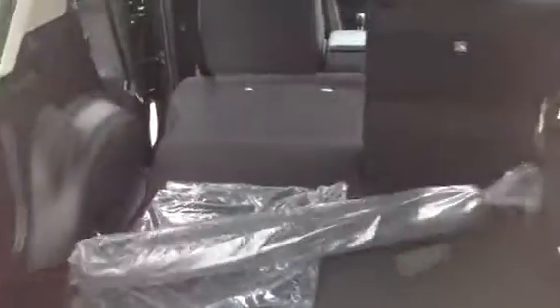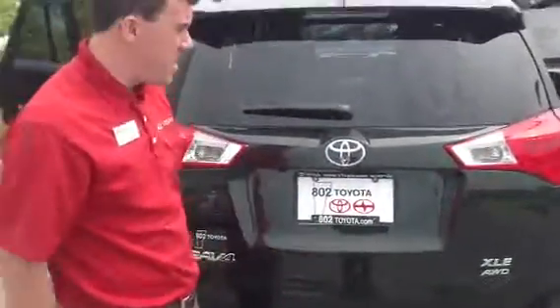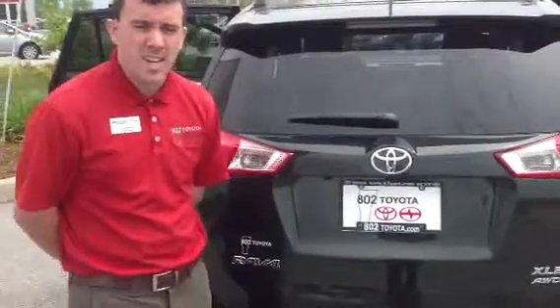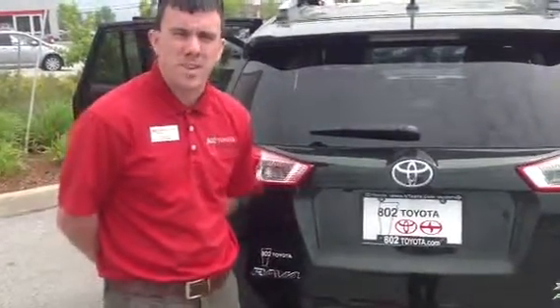So if you want to, you just pull down on this convenient handle here and there you have it. This is the XLE all-wheel drive 2013 completely redesigned Toyota RAV4. With it you're going to get two years, 25,000 miles, factory scheduled maintenance complimentary as part of our Toyota Care program.